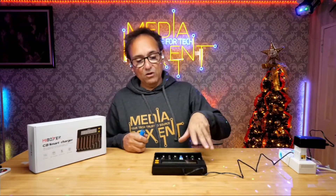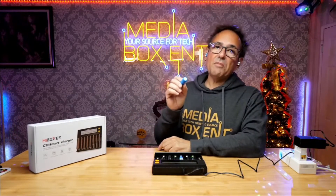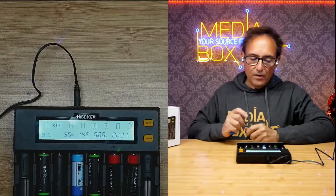I went through many of these types of devices and I really enjoy this one because it lets me charge my double-A, triple-A, and regular standard batteries. We also build a lot of robotics here, and robots use the 18650 type of batteries, so this works great for that too.